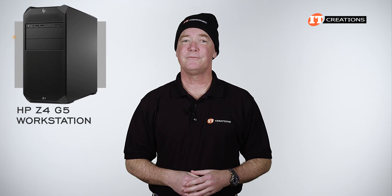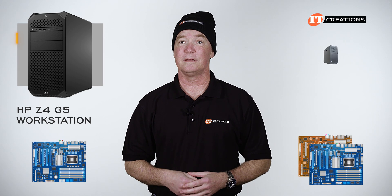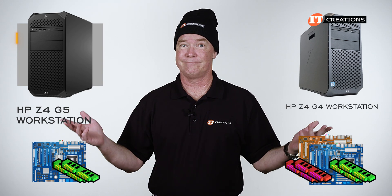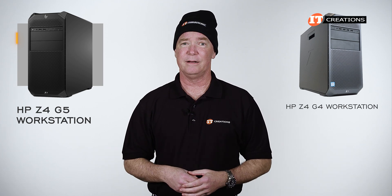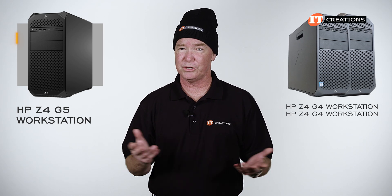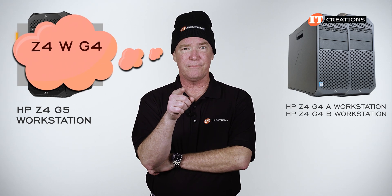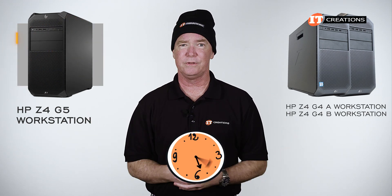With the new HP Z4 G5 workstation, I'm glad they did away with the two motherboards supported on the Z4 G4 system. That made it confusing to make a purchase given the memory disparity — you couldn't switch out the CPU if you changed your mind. In a nutshell, while both were called the Z4 G4, there were really two: the Z4 G4 A and the Z4 G4 B. Maybe they should have called it the Z4 W G4 and the Z4 X G4.